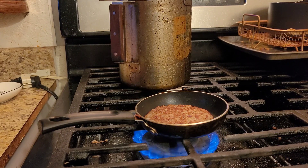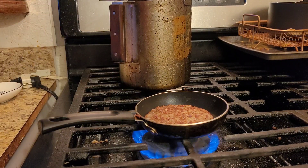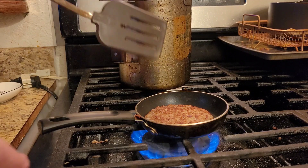Everybody's going to know what this sandwich is as soon as they see it, but it's going to be made a lot cheaper. It's just an egg, sausage patty, cheese on an English muffin, but I'm going to show you how to do it at home a lot cheaper.